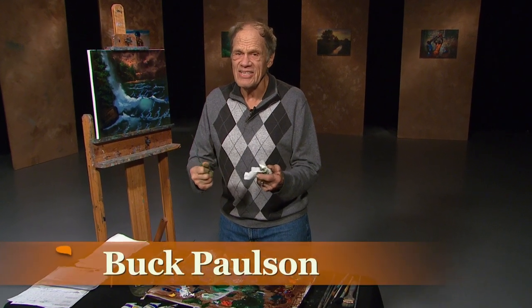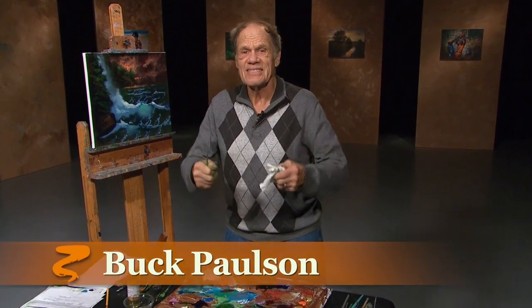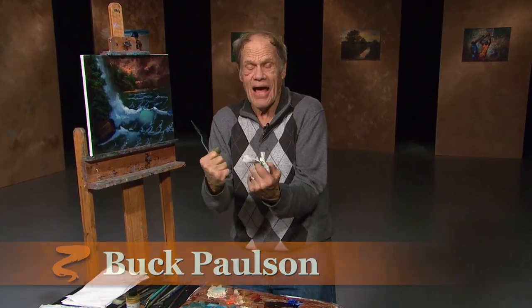It's so exciting to get to this stage. I'm Buck Paulson. Hope you enjoy.